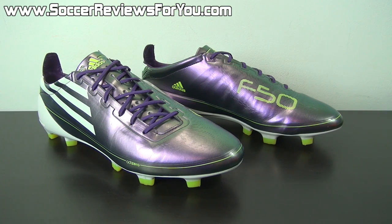An ultra-lightweight soccer cleat, and at the time of its release, and even to this day, it's still one of the lightest soccer shoes around, weighing in at around 5.6 ounces. But we'll take a more detailed look at that a little bit later in the video.